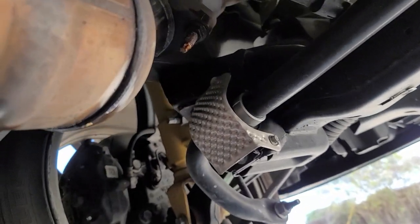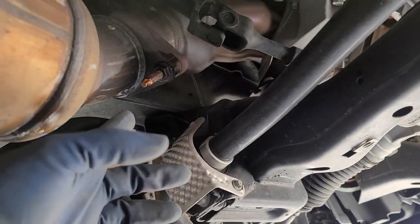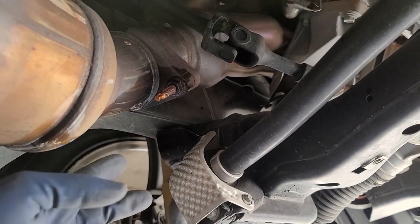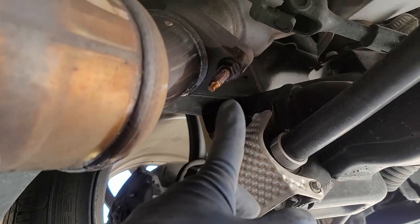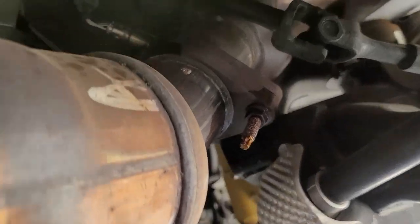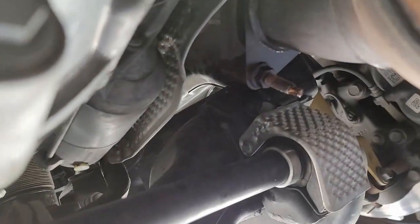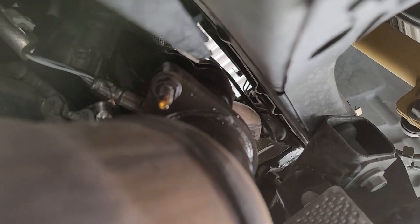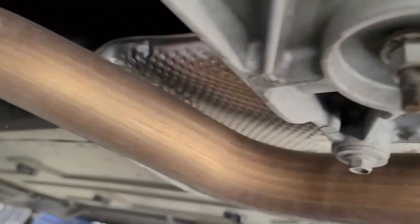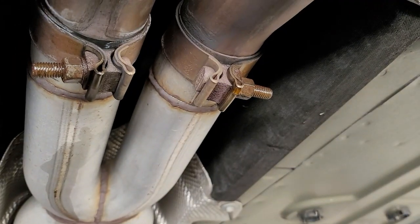While you're lifting up the car, I would recommend lubricating your exhaust flange bolts with penetrating oil. There's going to be about six bolts in total — four in the front: one, two, three, and the fourth one right up there. Then the other two in the rear are going to be right up here. I'll figure out the sizes for those in a little bit.